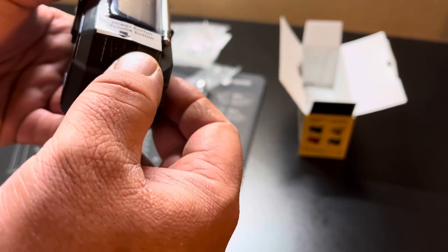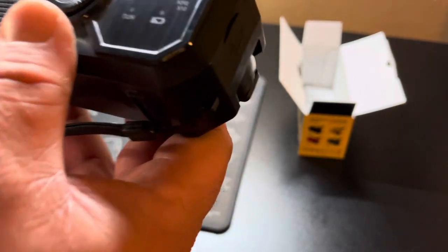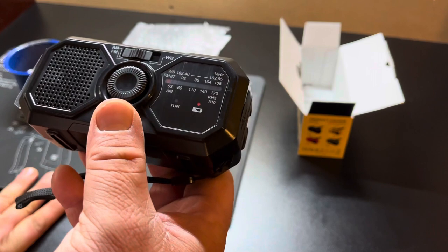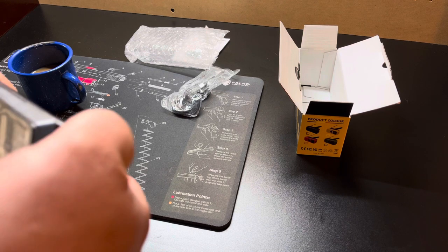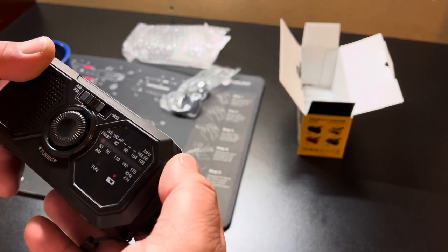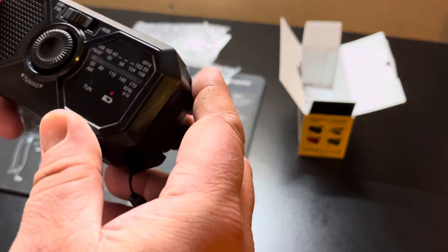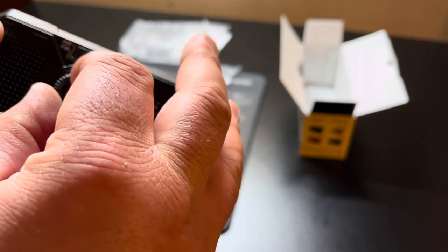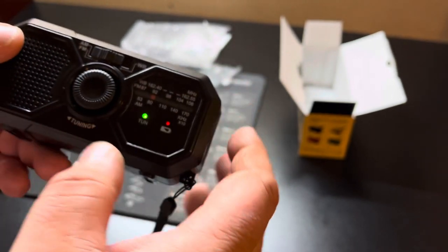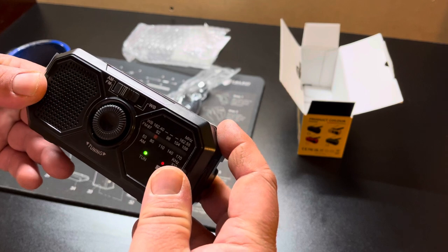There's the power button and volume. I haven't even tried it yet. It shows a red battery light — so okay, it's on now. Let's try a different station. It's got FM and AM. Wow, it gets pretty loud!